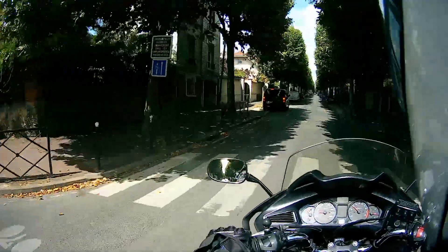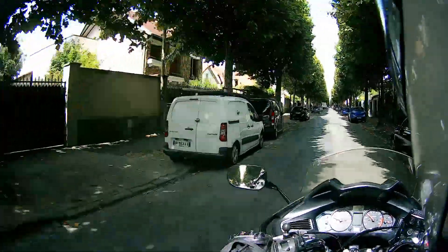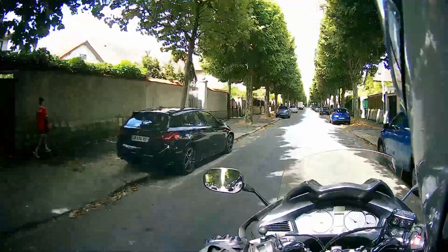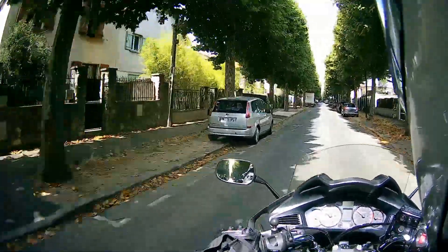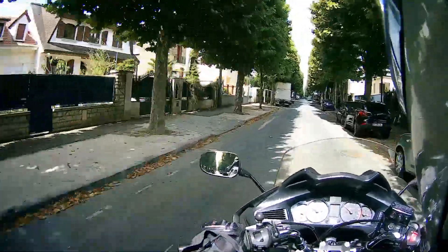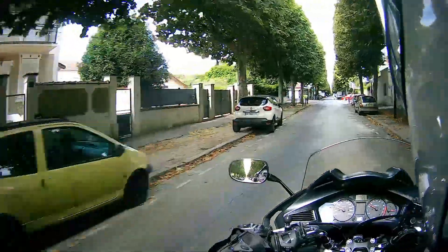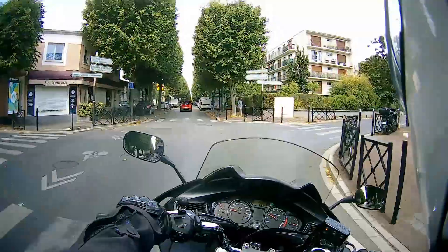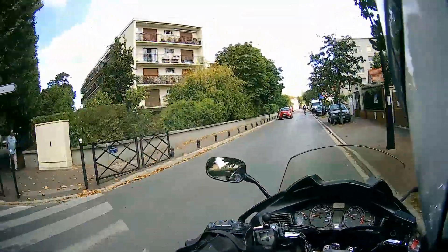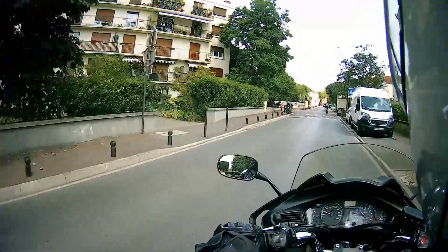That's the first time I'd worn it for anything longer than five minutes — apart from wearing it in the shop. I did have hamster cheeks, but that's what you get with a new helmet. That will relax over the next few years.